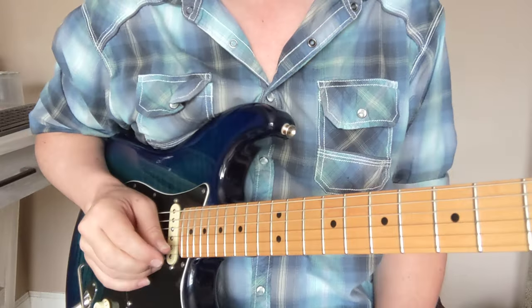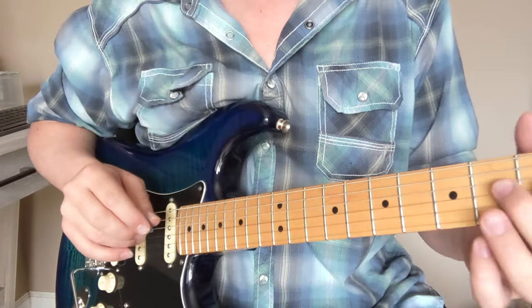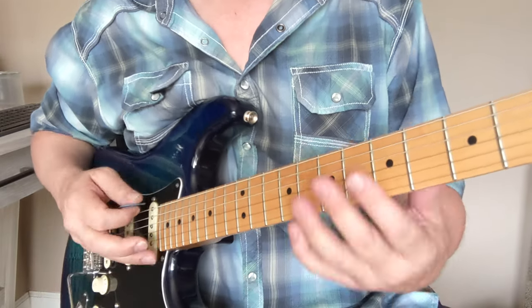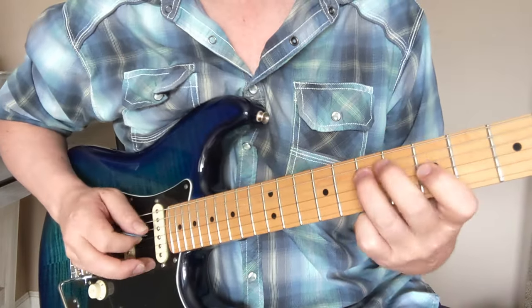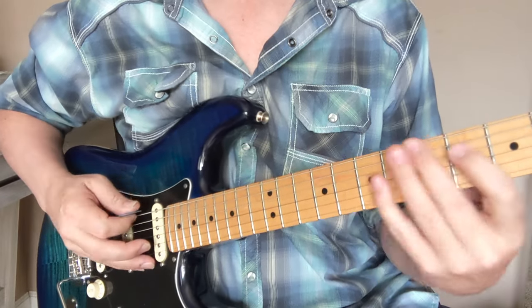Here's what happens if you replace one note of the minor pentatonic scale. If I took a major 3rd and put it in place of the minor 3rd of a minor pentatonic scale, then instead of having this scale, I have this scale.